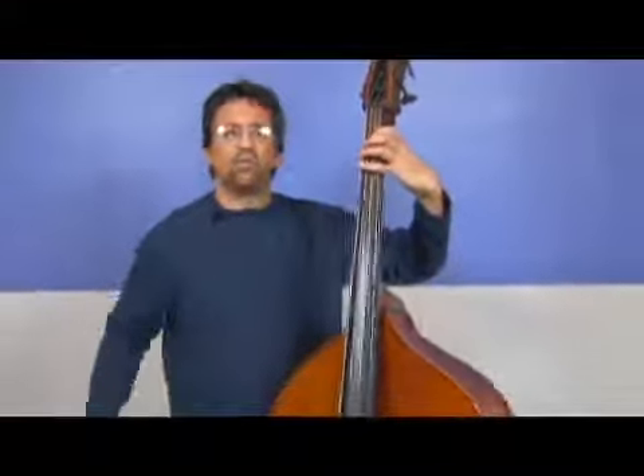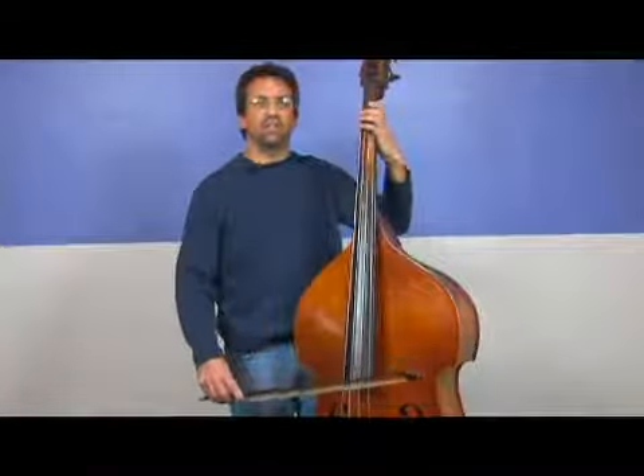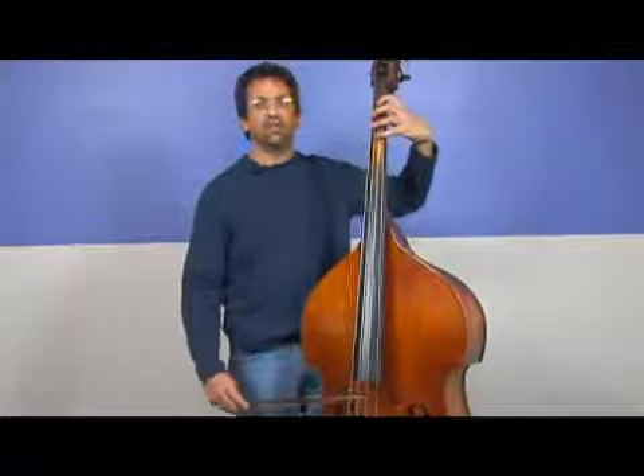Remember, practice these with your bow as much as possible. You're probably finding that it's easier right now and more satisfying to get a good tone with your bow on these lighter strings, the D and the G.